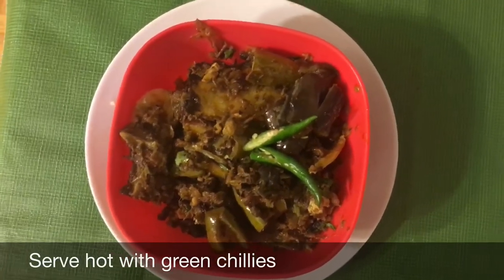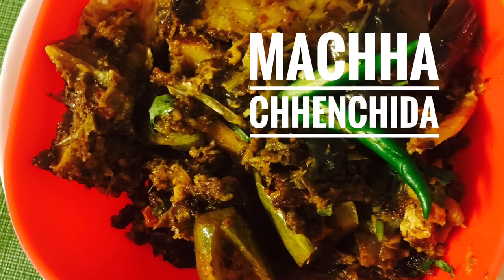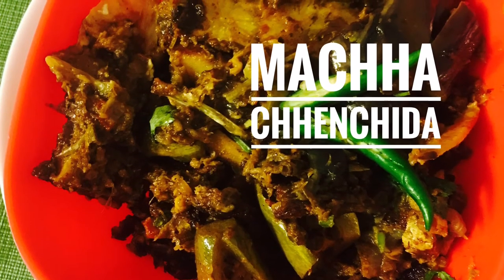You can have it with rotis, parathas, or even plain rice. It tastes amazing with anything.